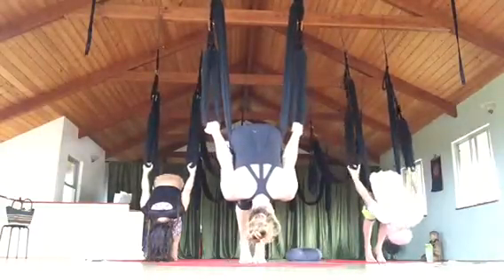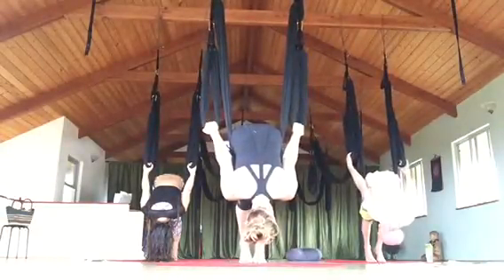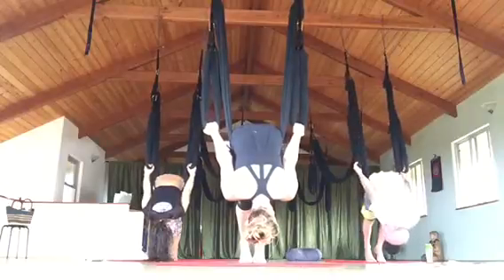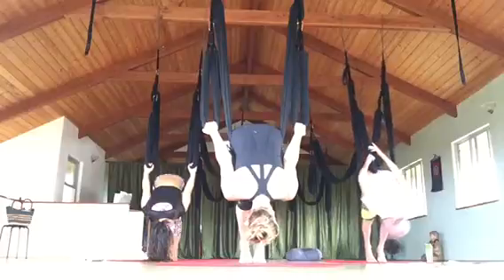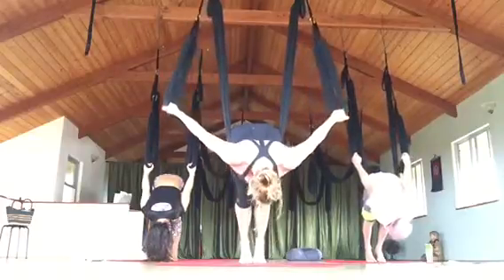I think the two need to go a little higher — otherwise my shoulder's not perfect. Inhale, lift. Inhale, lift. We'll try it.